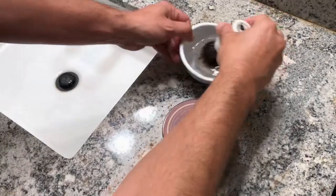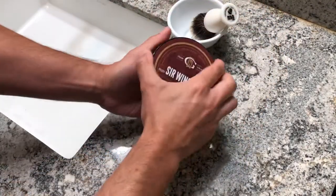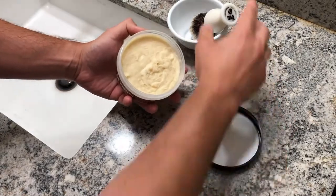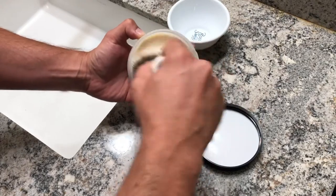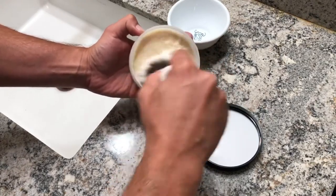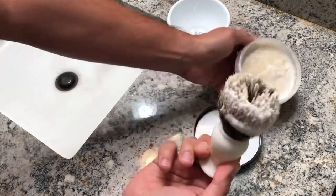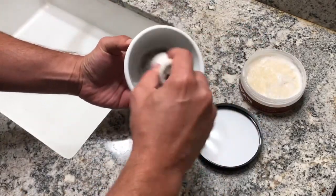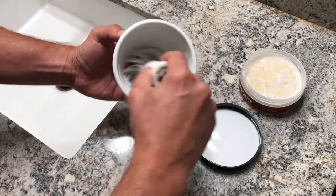I'm going to show you how I make lather with these soaps using the cardinal base, which we know is a tallow base. In this case I'm using the Oku brush. I load the brush for almost 20 seconds with this fantastic shaving brush and start building up the lather in this small bowl.